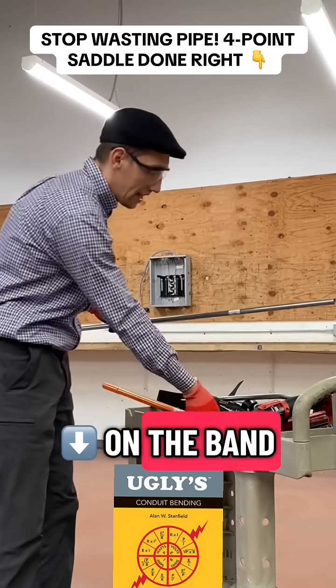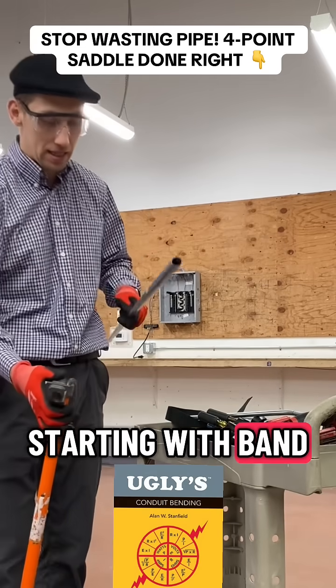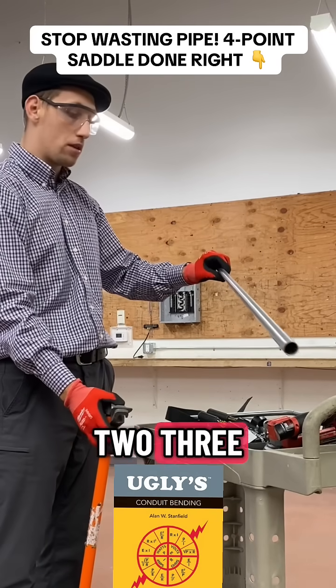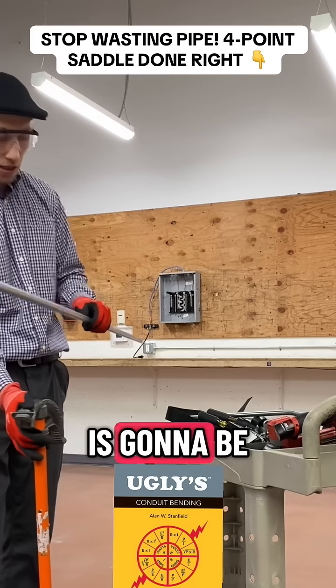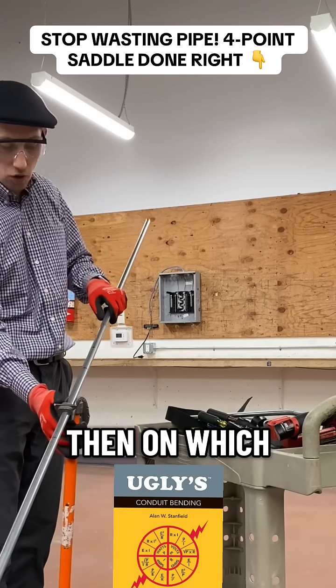We're starting with band number one. We have how many marks? One, two, three, four marks — which means number one is gonna be the third mark.